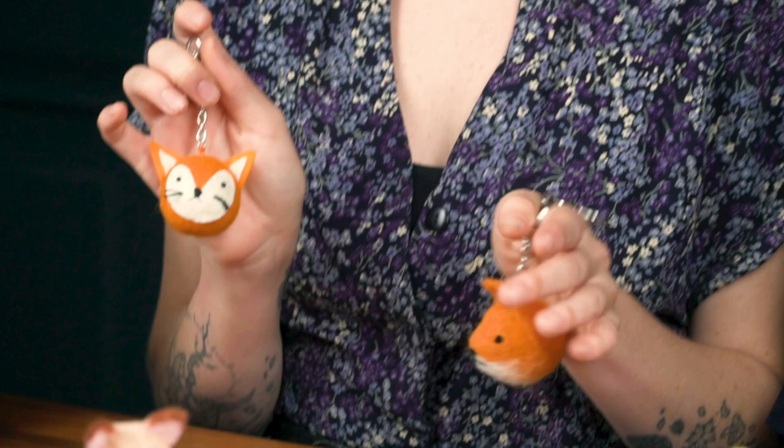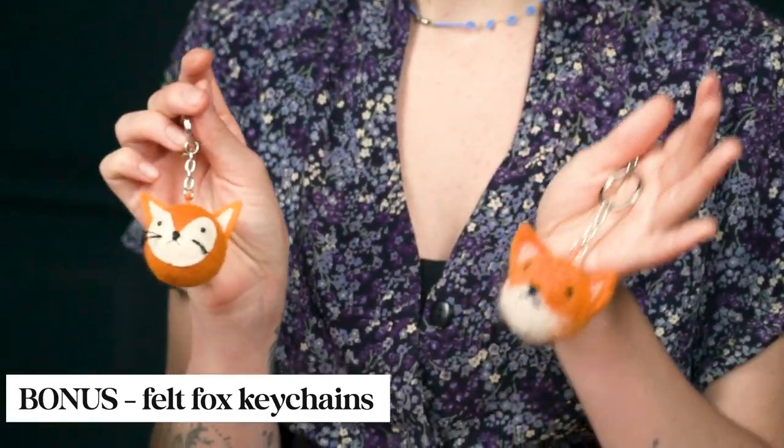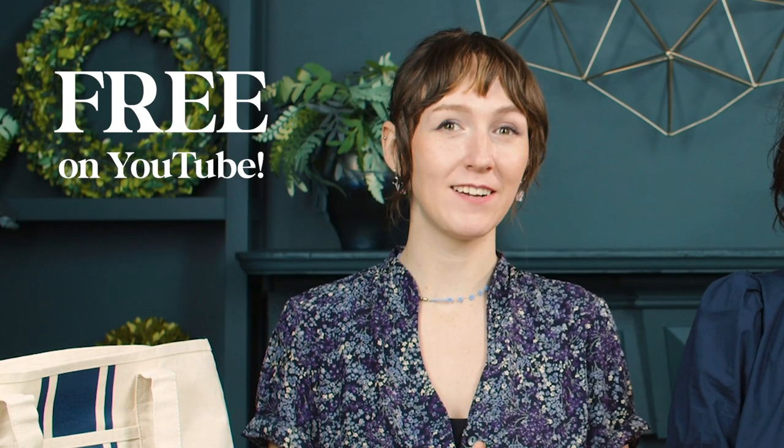So there are the 12 French Riviera inspired crafts, but we do have a few bonuses. For our craft camp this month we made these very cute felt fox keychains in two different variations — a glue version and a needle felting version — and that video will be available for free on YouTube.